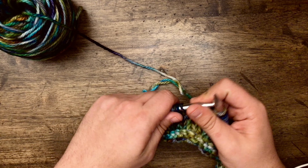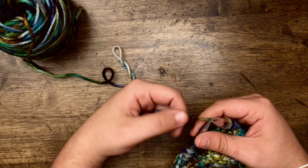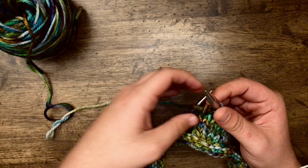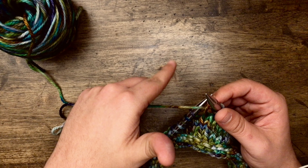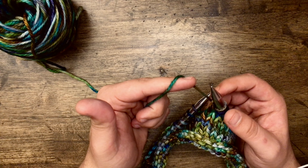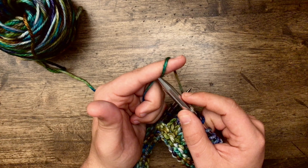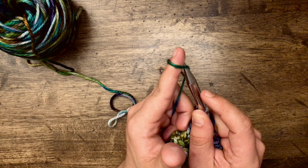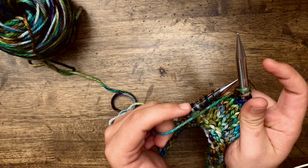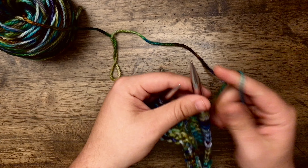We're now on the next row, which instructs us to knit 15 and then cast one on using the backwards loop cast on method. The backwards loop cast on is performed by holding the working yarn in your left hand. Take your index finger and go underneath it and hold it just like that. Now take your right hand needle and go behind this front piece of yarn, pick it up, and just let the yarn fall down onto the needle. It makes a loop just like that. Then bring your yarn around to the back and continue knitting.